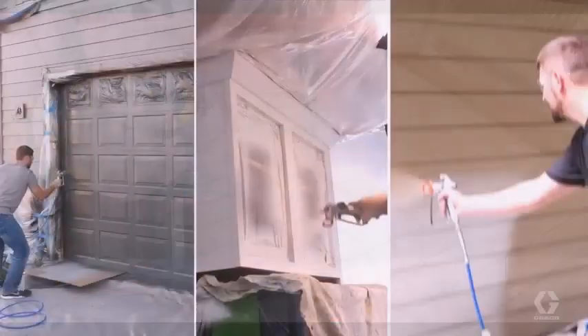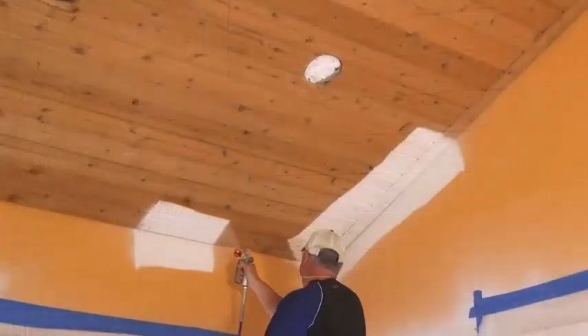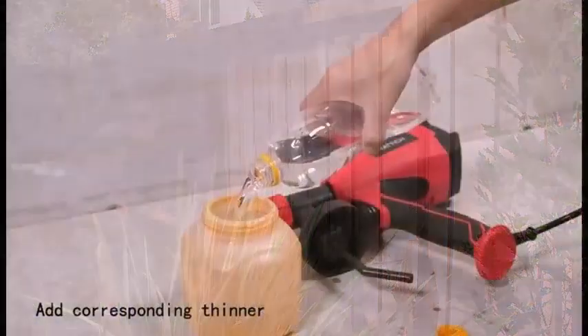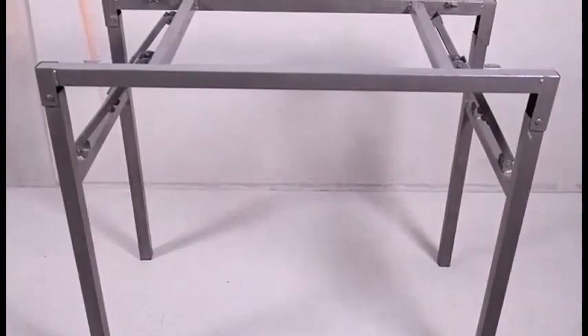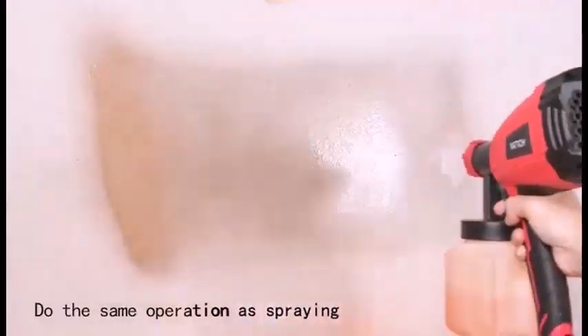Because it needs pressurized air, an air sprayer has traditionally been used in conjunction with a compressor — a fairly bulky piece of auxiliary equipment that has to stay connected to the gun by hoses that get in the way.